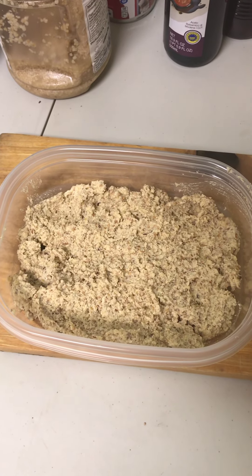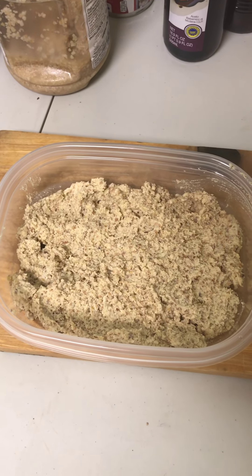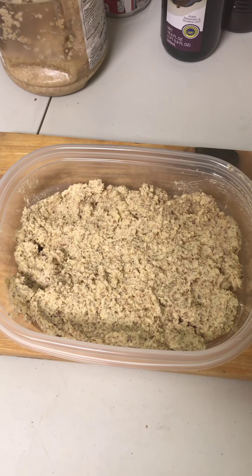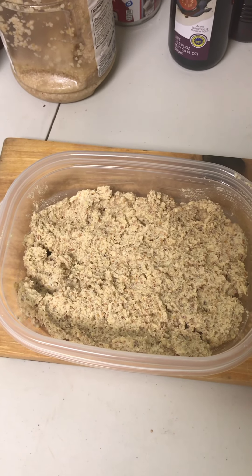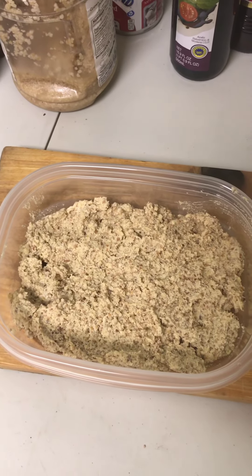It has a little bit of a drier consistency, but that's okay because it'll hold really well when you go to spread it on top of crackers or bread or anything like that. You don't have to worry about it dripping on your garb, and it tastes phenomenal. If you refrigerate it overnight it will lose a little bit of its kick, but not much.